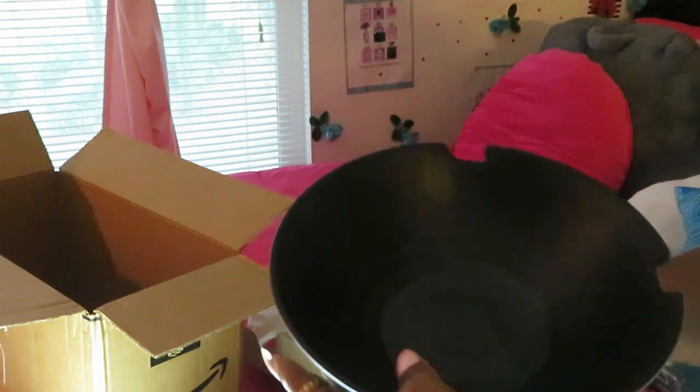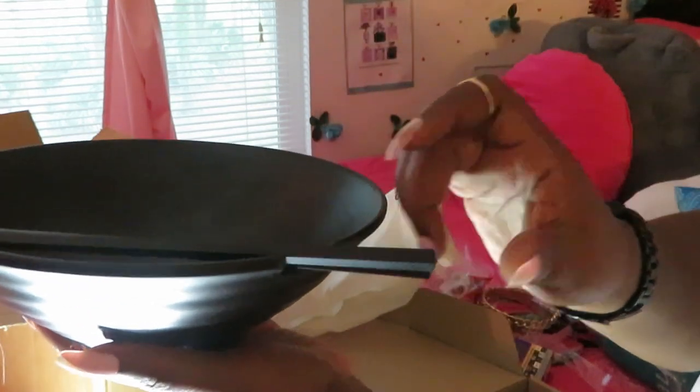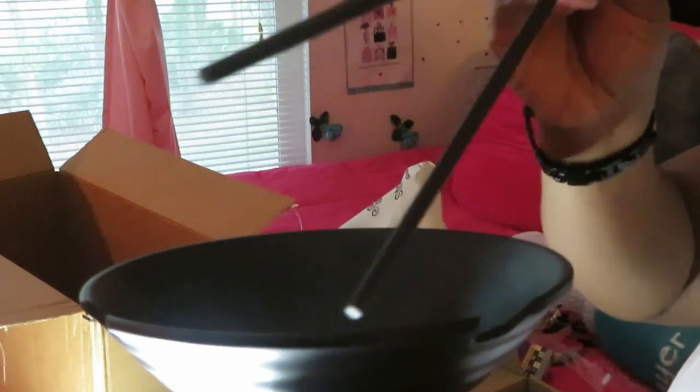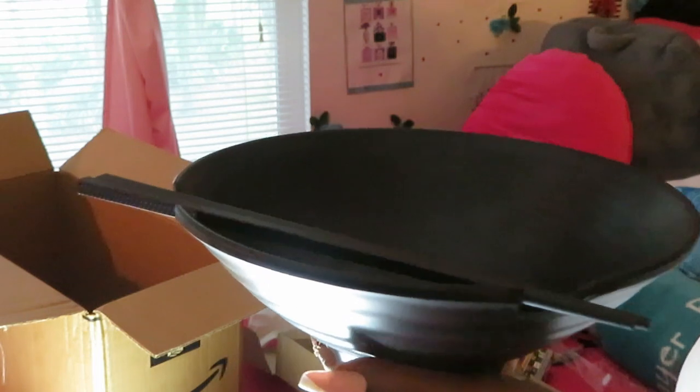One of the reasons I ordered these — see these little dents on the side? That's where you sit your chopsticks. They all come with chopsticks — three bowls and chopsticks included. I've seen the video on Amazon showing how you sit the chopsticks across like that. I can't do chopsticks that well, but good enough to grab my food. Y'all better go on YouTube to learn how to use them. The chopsticks go across like that — so cute!